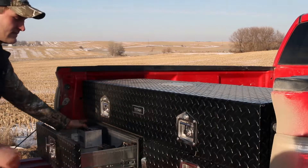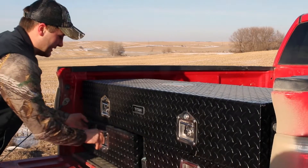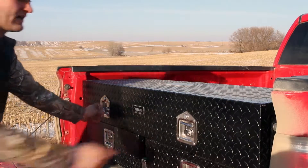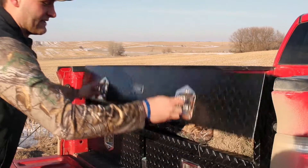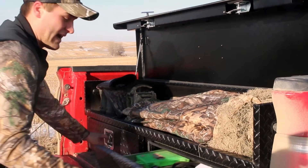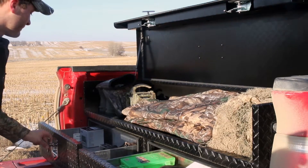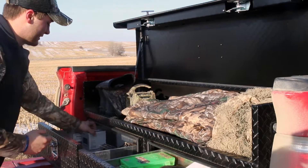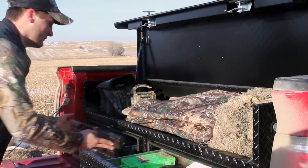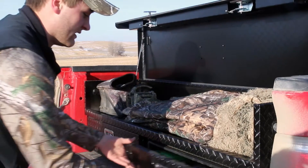It keeps out dust, rain, snow, and hail. I keep everything hunting-wise in the Core Box, so I need all of my stuff to be waterproof and good to go. I've got electronics, battery cables, my clothes — you wouldn't want them wet — binos, camera lenses, and bullets. Those all need to be dry and not dusty, so Core Box does a great job keeping everything clean inside.